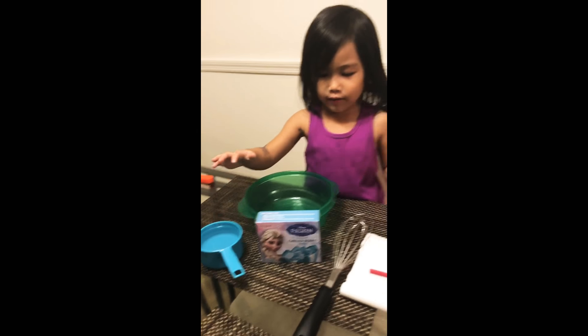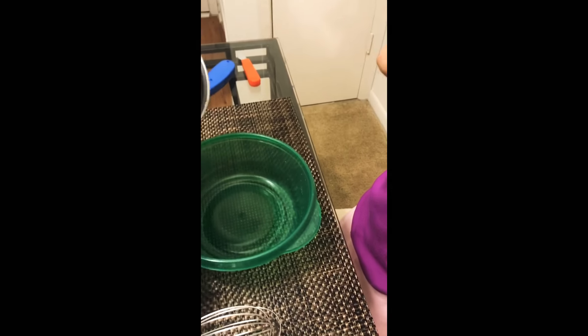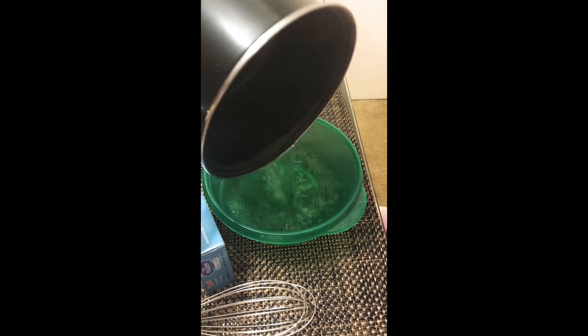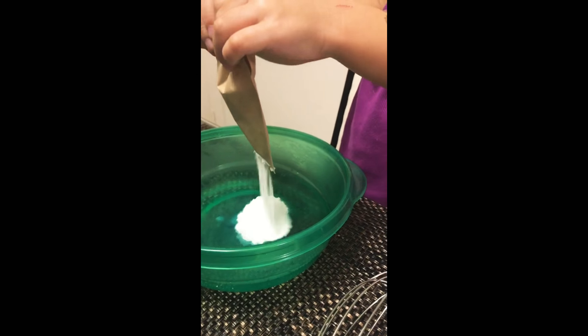So first we are going to start with the Jell-O. Let me get the hot one. Yep, please get it. Let's get started. What is it smelling? It smells good — it smells like Jell-O.